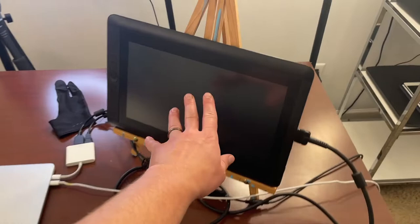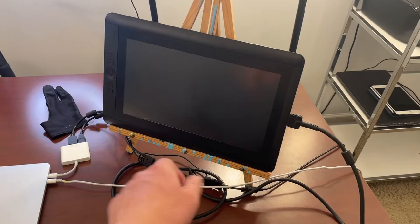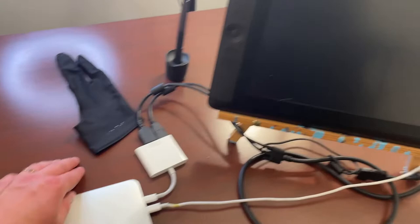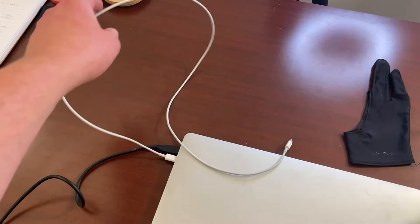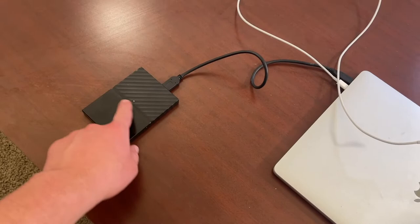I've got my tablet on an easel — this is a Wacom Cintiq 13-inch Pro. I've got an XP-Pen glove thing that I wear so I don't get oils on the tablet. I've got an adapter to use the tablet, a charging cord, and an external hard drive — two terabyte — and it's about full.